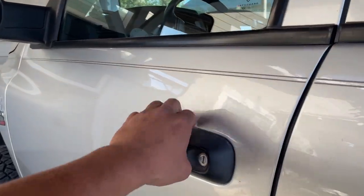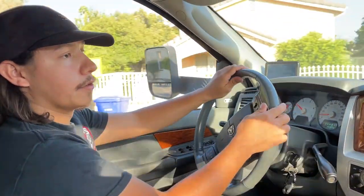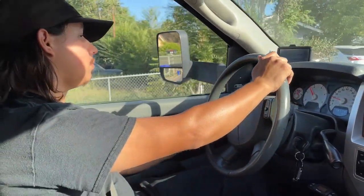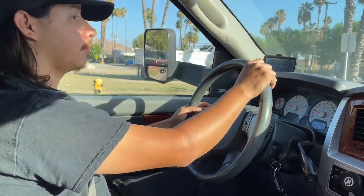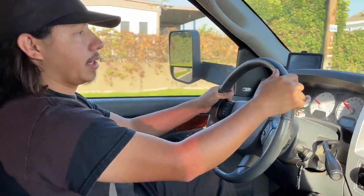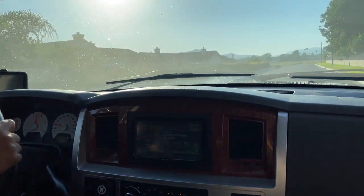Now we're going to take it for a test drive. I'm going to take it easy and just feel for the truck, making sure it's not fuel cutting or anything like that. So far everything seems pretty good. We've been driving for a few minutes now and so far so good. That's going to wrap it up for this video — hope you guys enjoyed it and I'll see you guys in the next one.